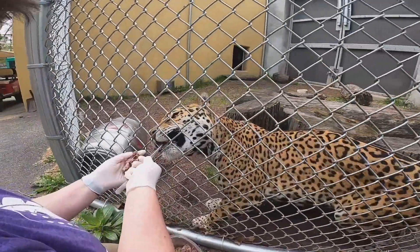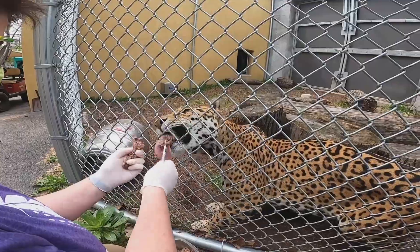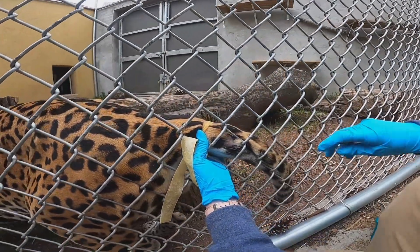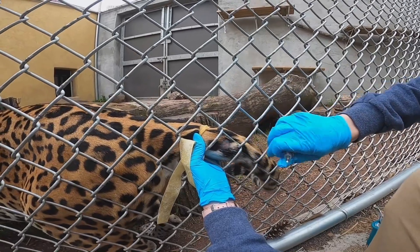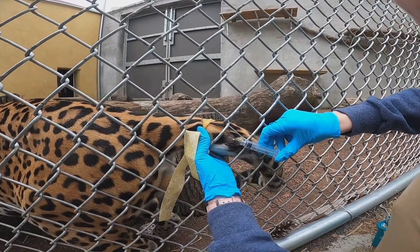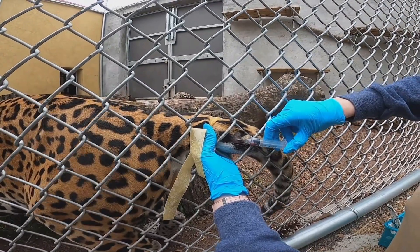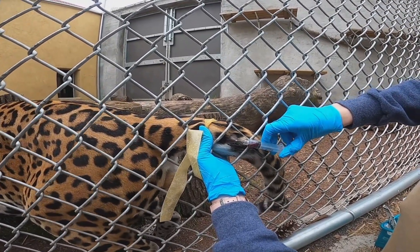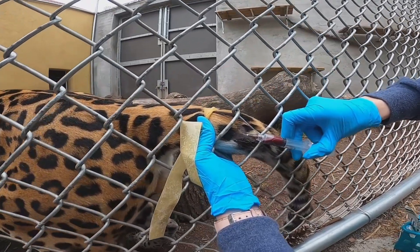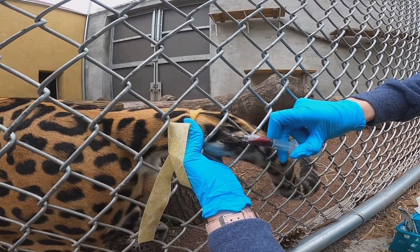While keeper Mel continues to provide positive reinforcement, Courtney prepares to collect blood from Zian's tail vein with the help of a tourniquet. Zian's blood sample will be sent out to a lab for evaluation.